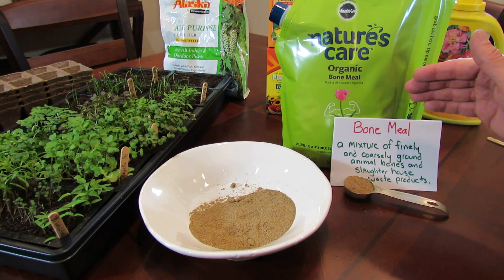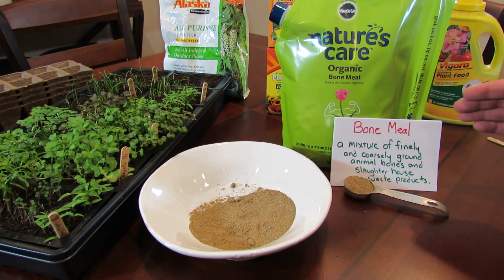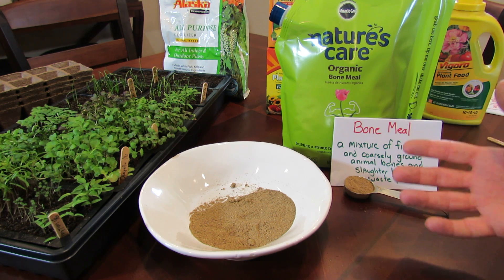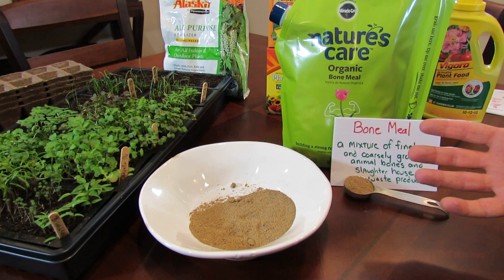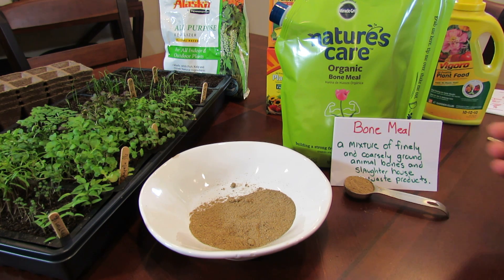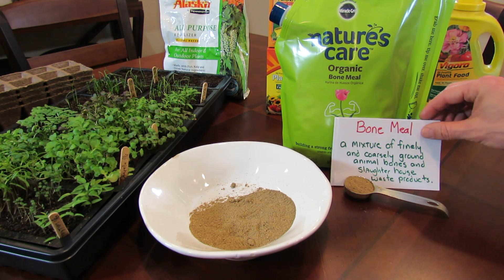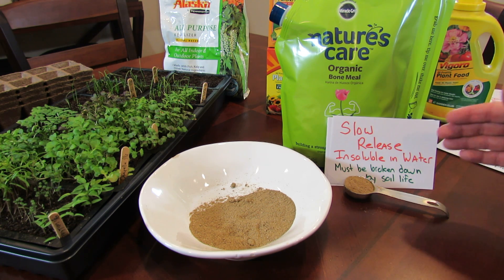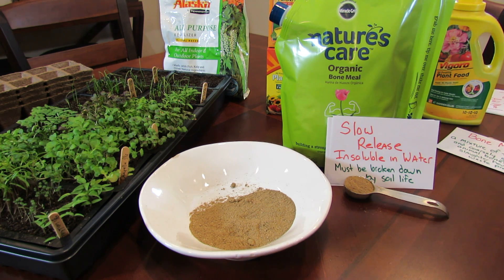So this is an organic product. Bone meal is a mixture of finely and coarsely ground animal bones and slaughterhouse waste products — basically bones that are pulverized down and sold as fertilizer. It's a slow release fertilizer; it's insoluble in water and it must be broken down by soil life.